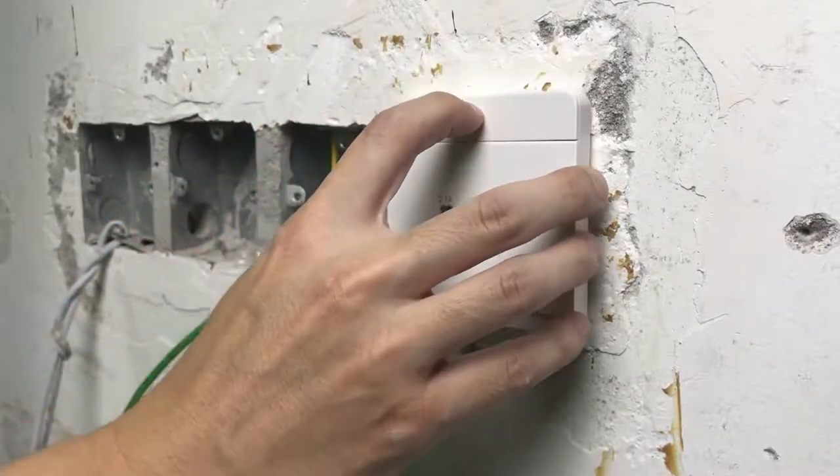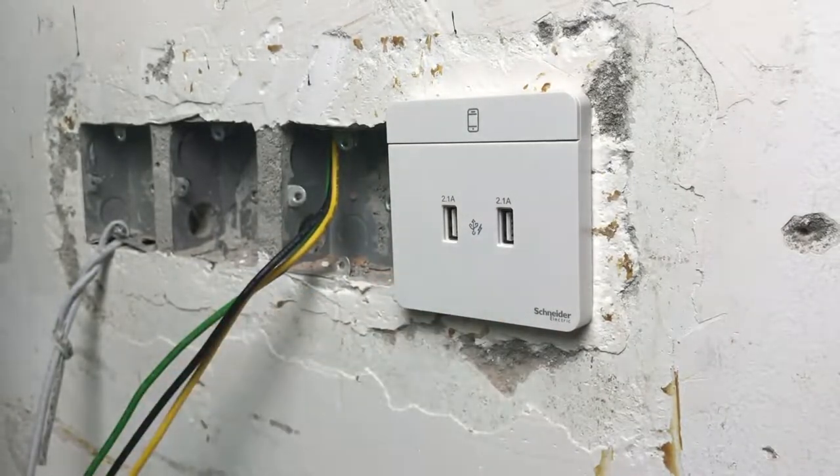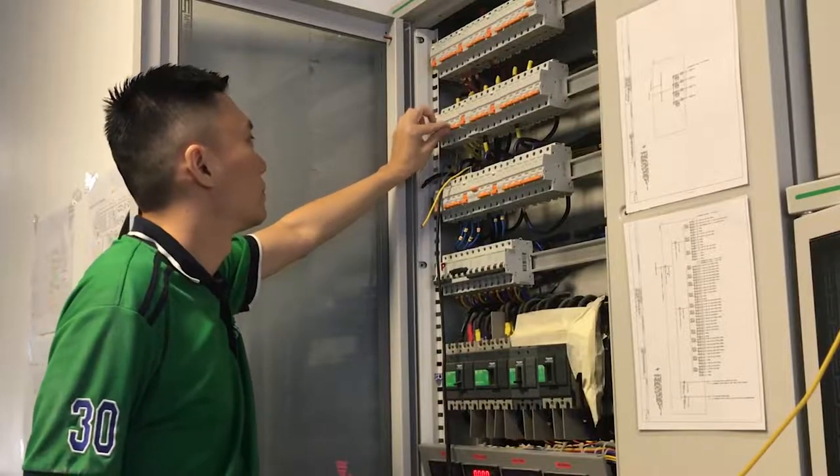Lastly, snap the product cover back to the switch, and the installation is done. Once the installation is done, you may turn on your circuit breaker.